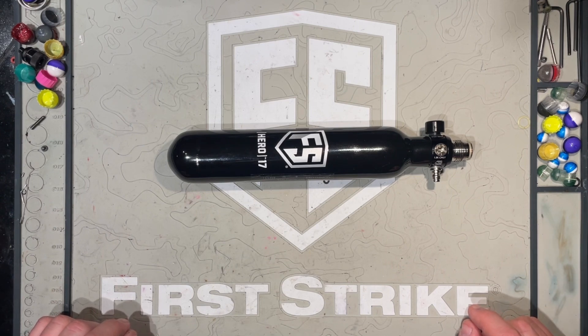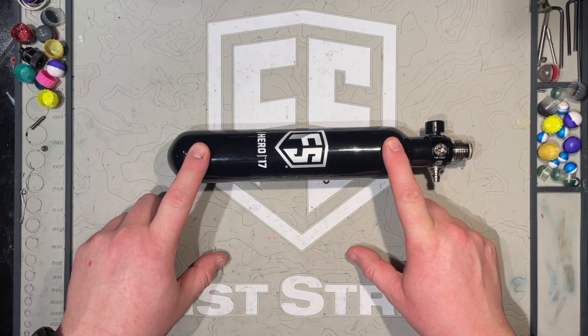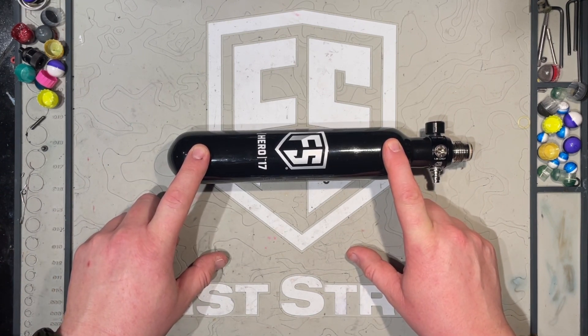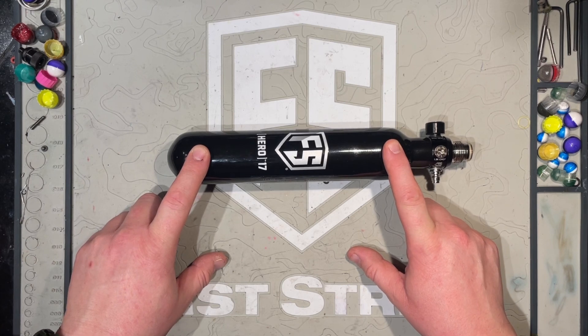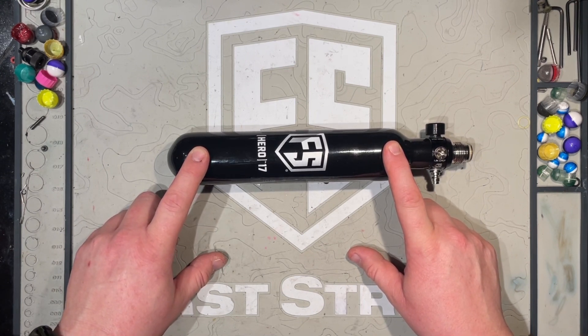I do have three other tanks to compare to, so I will start off with this guy, obviously, since it's right there. This is the brand new First Strike Hero 17CI 4,500 PSI carbon fiber wrapped tank. This guy just came out a few weeks ago and I thought it was awesome. I can accommodate the length, and I just had to get it because more air means more mags to shoot.